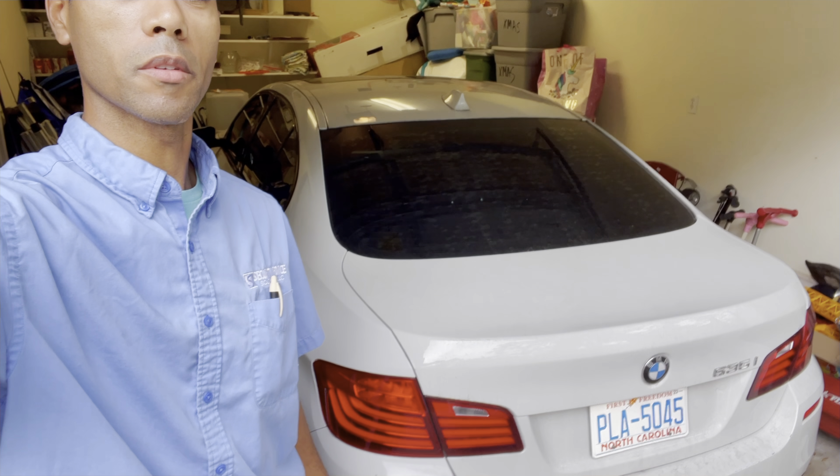Hey, this is Eric with Auto Replay. Check out the new reno — a BMW 5 Series. We're gonna go around the car, show you the condition of it, and go from there.